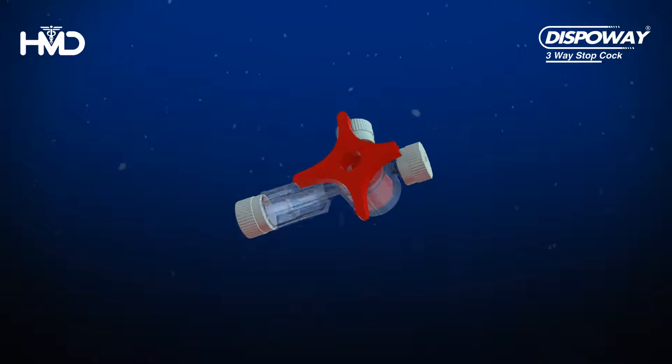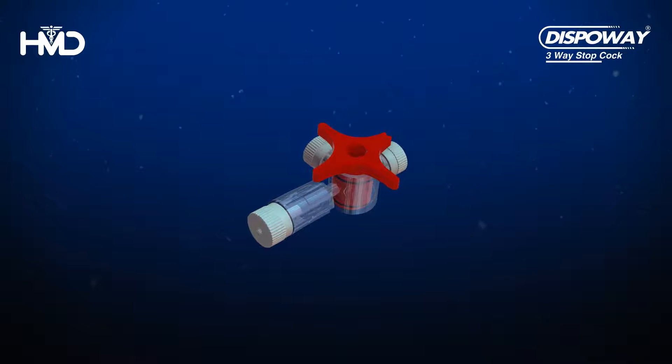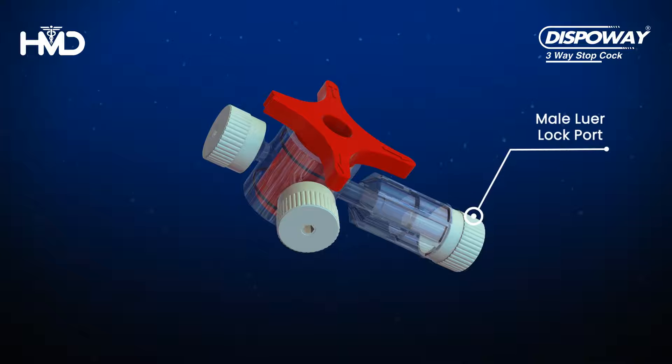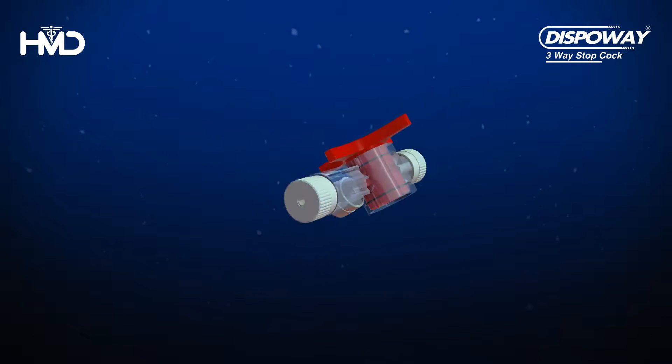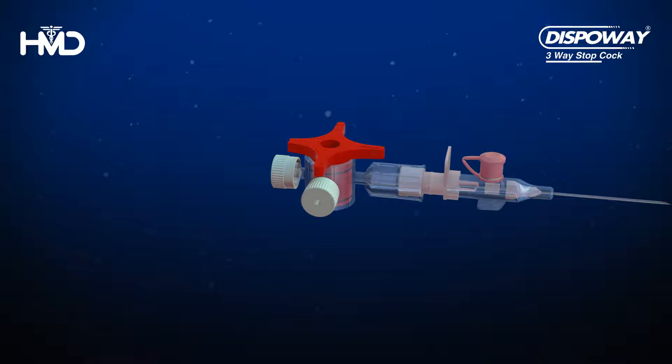DispoWay is a three-way stopcock device used for the transfusion of blood and medicinal fluids. It has one male Lurelock port and two female Lurelock ports. The male Lurelock port connects the infusion device to the stopcock.